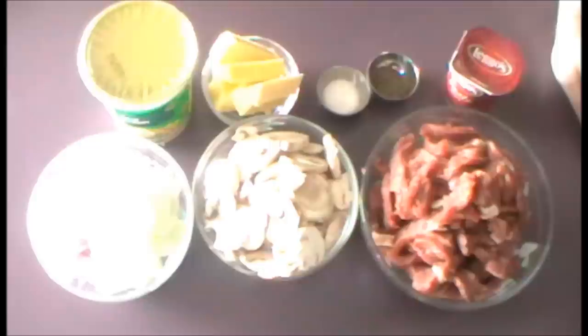Hello everyone and welcome to my Aussie kitchen. Today I'm going to show you my version of a beef stroganoff. What you're going to need is about a kilo of beef — I've chosen rump steak, but a good fillet steak is fine as well.